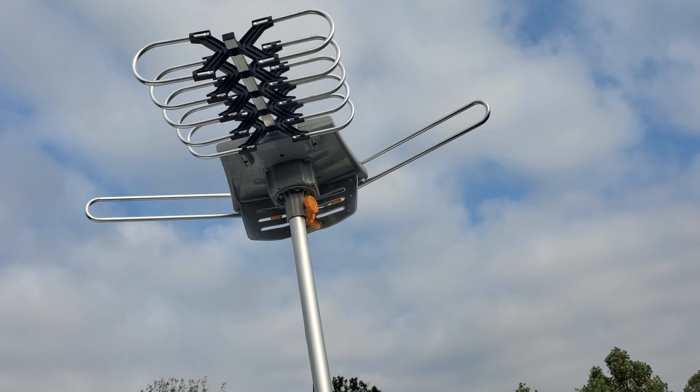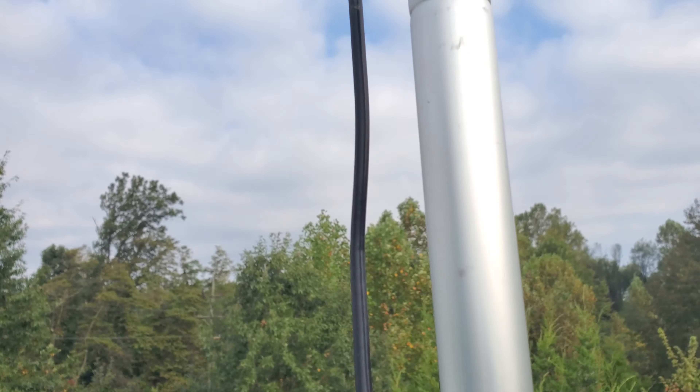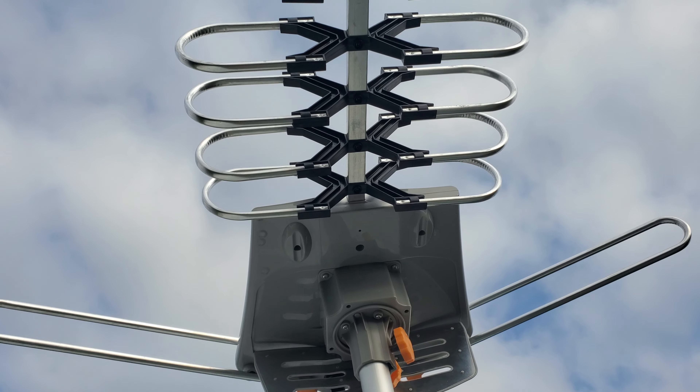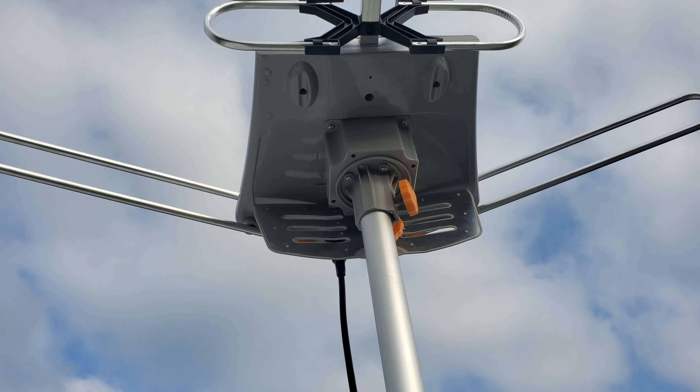It has a motor up there. The only wire that hooks to it is this coax. It's supposed to be good for 150-mile range.